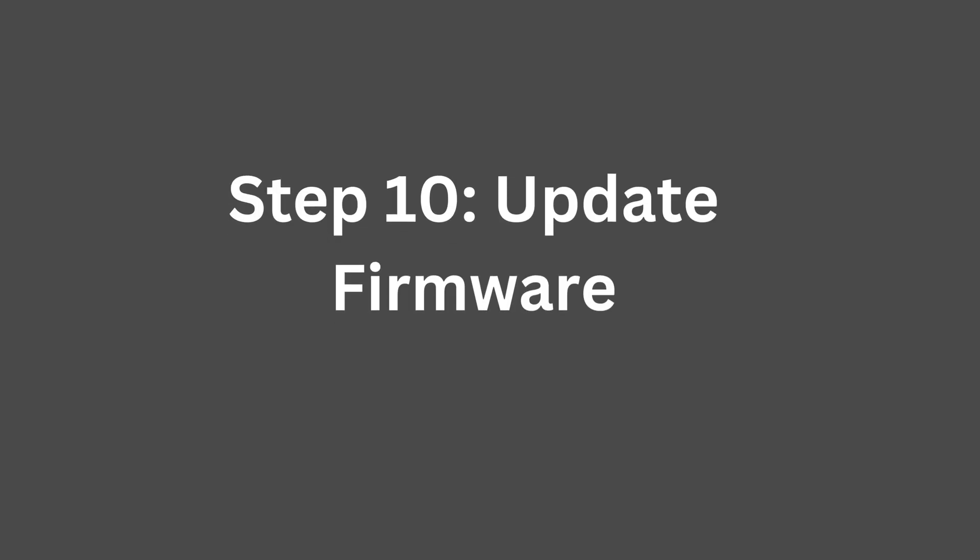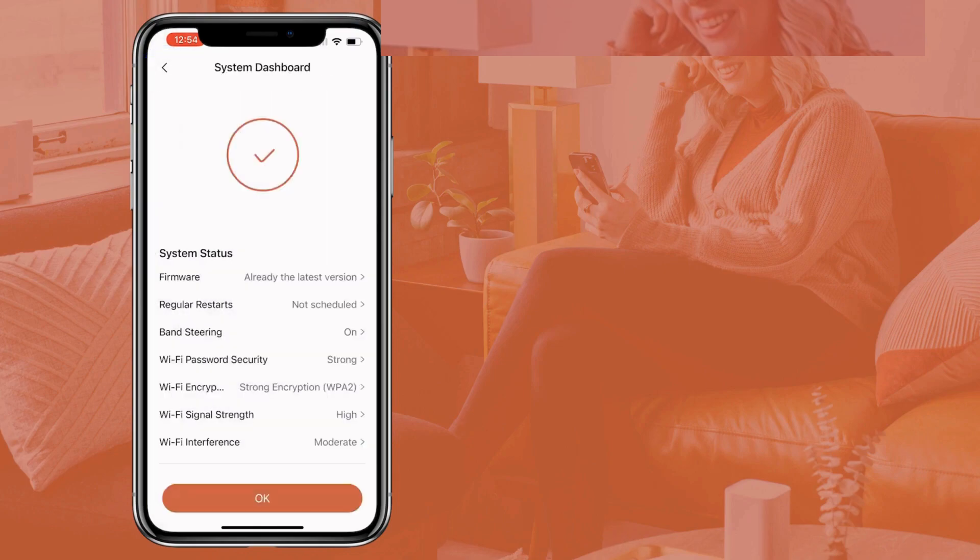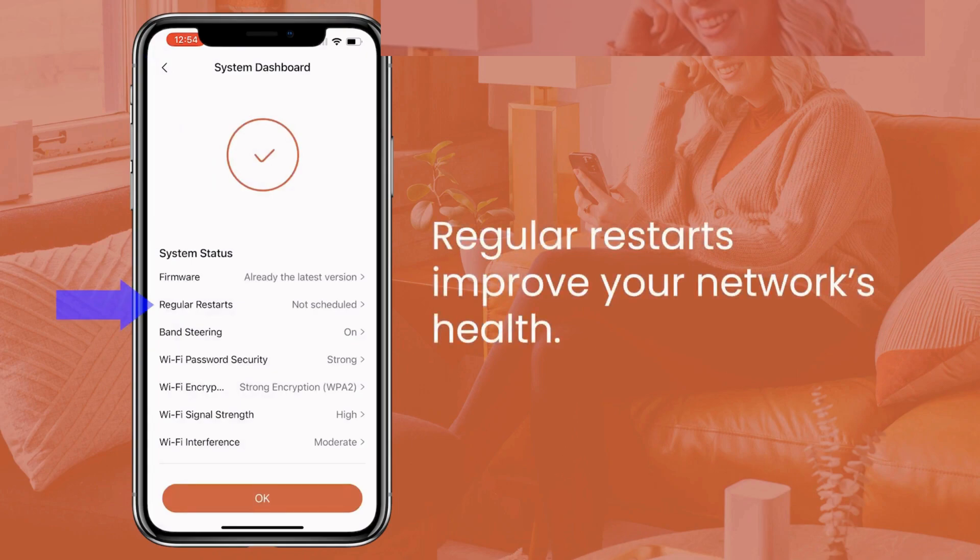Step 10: Update firmware. If the app prompts you to update the firmware, follow the instructions to complete the update. This ensures your Vilo units have the latest features and security enhancements.